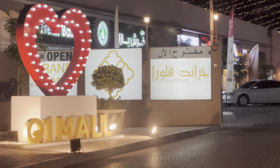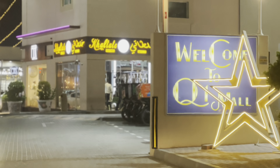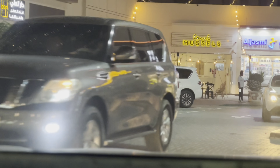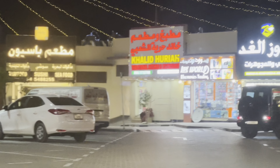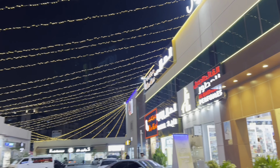We have a Q1 Mall here — this is a drive-thru mall in Dubai. If you have any food items you want, you can eat at the mall. We have restaurants and a food court. You don't have to go to a normal mall. You can find a full list of food items and shops. If you are in Dubai, you can visit Q1 Mall.